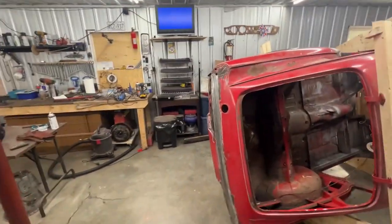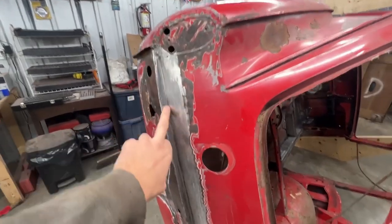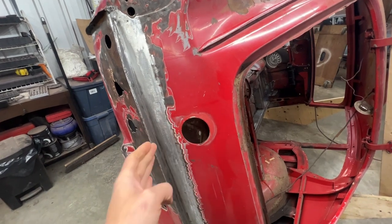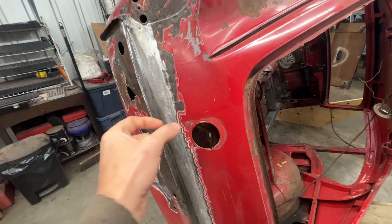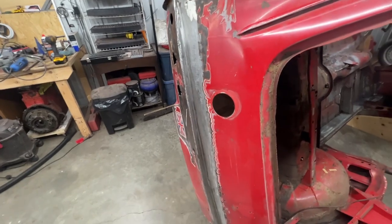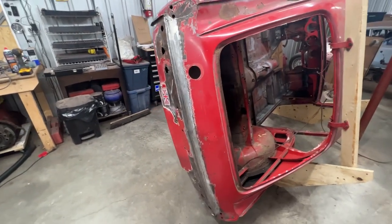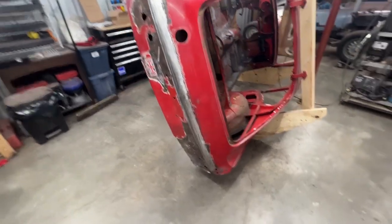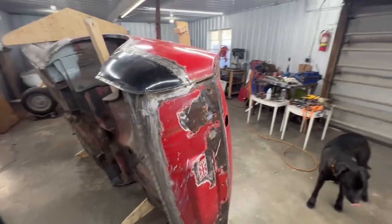Hey guys, welcome to another episode of Rusty Beauties and the 1966 GT6 project. In the last episode we completed the rear valance — we deleted the seam where two pieces met with flanges that were spot welded. We replaced it with one piece, so there's no seam anymore, because that seam creates lots of trouble: water goes in and stays there, and it rots from the inside out. So that area of the car is completed, which was the last major repair I believed.